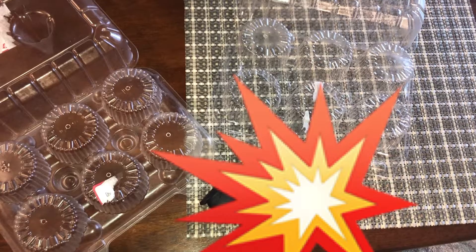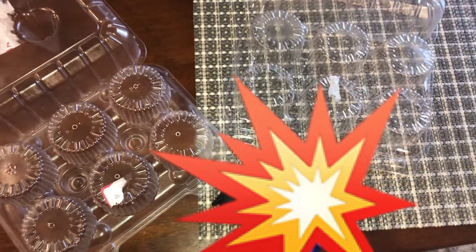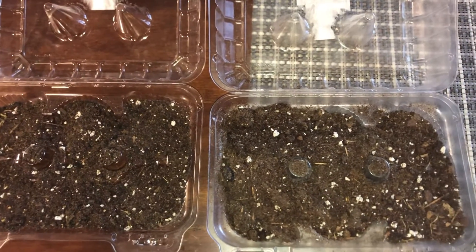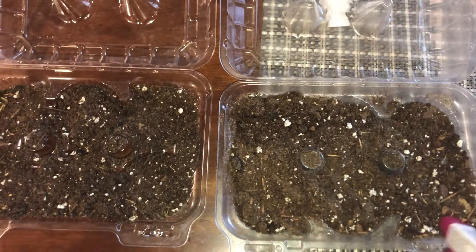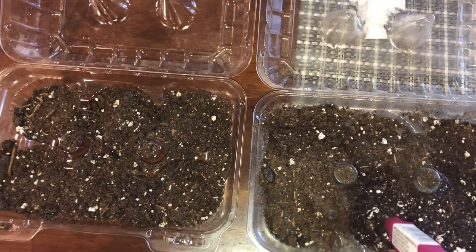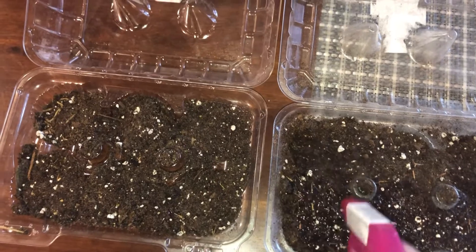Let's take a look at what I used to start my seeds indoors. I'm using a recycled muffin container that I put holes in the bottom of for drainage. The reason I'm using this is because it has a lid and it will hold in humidity. Though you do not have to run out and buy muffins — you can simply use a container with drainage and some plastic wrap with ventilation holes poked on the top.